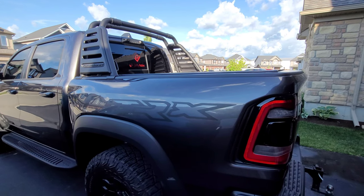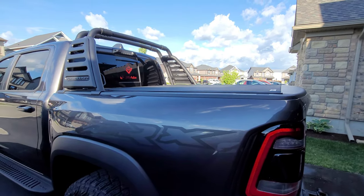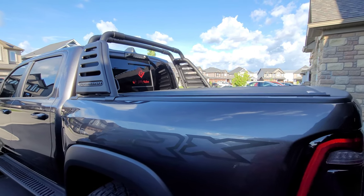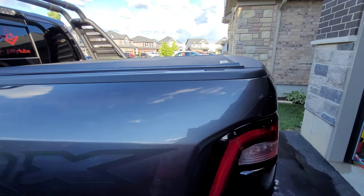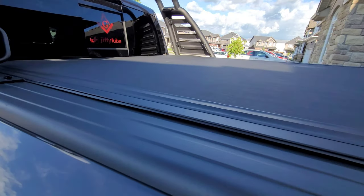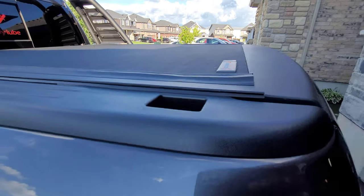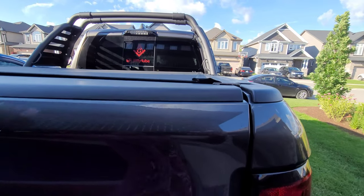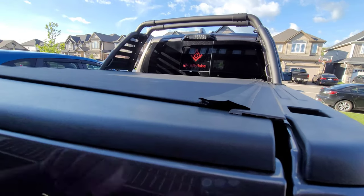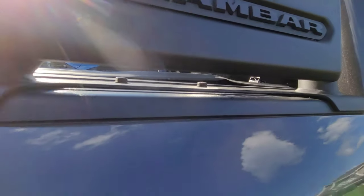Just gonna do a quick overview on the Backflip X4 Revolver — Revolver X4, whatever it is. It's compatible with the ram bar which I just put on a few weeks ago. To give you a good look at it here, it seals up for the most part relatively easily. I will say at the ends there are some exposed spots still, so water does creep through there.